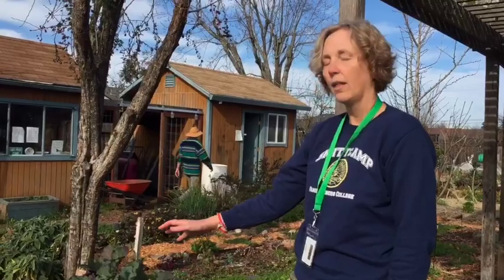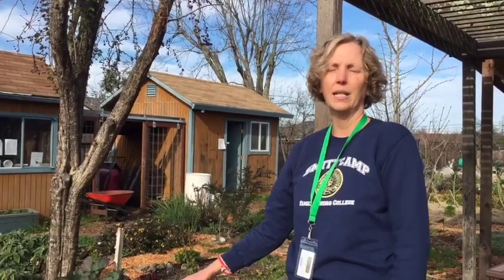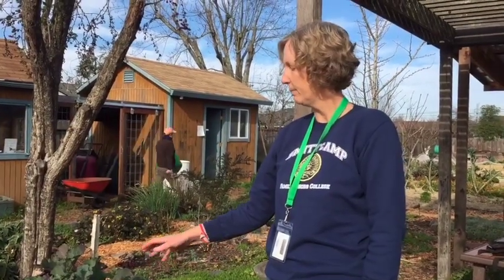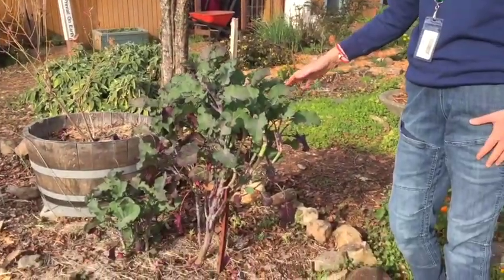They are grown from a transplant rather than a seed, so you buy them as a cutting and they are available in some of the seed catalogues. Just search for tree collards and enjoy leafy greens all year round for many years.